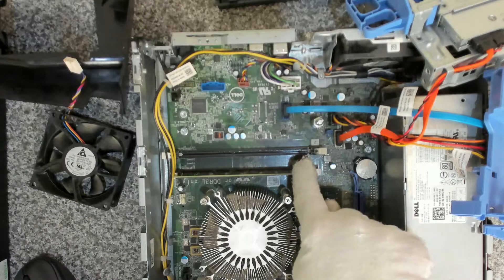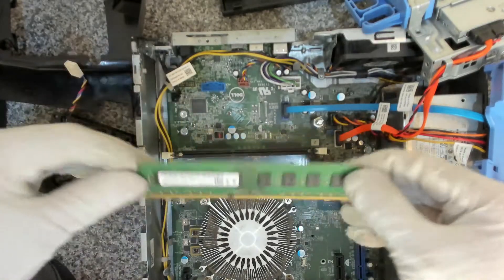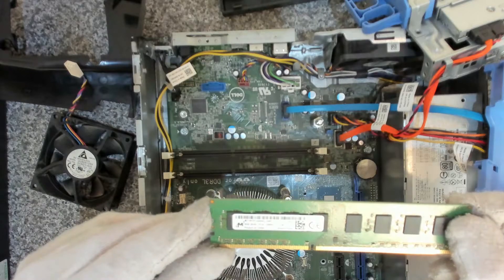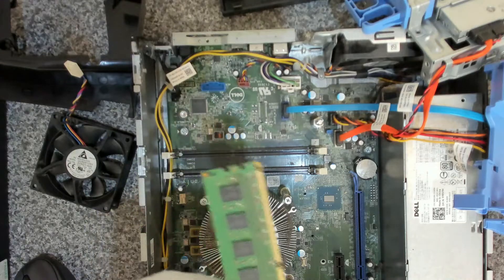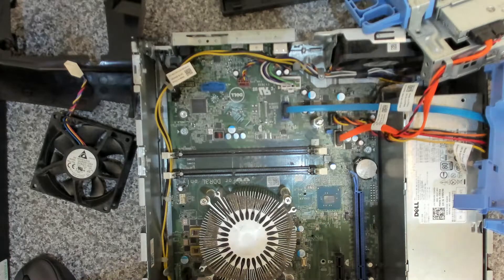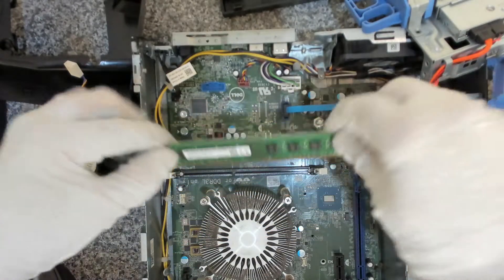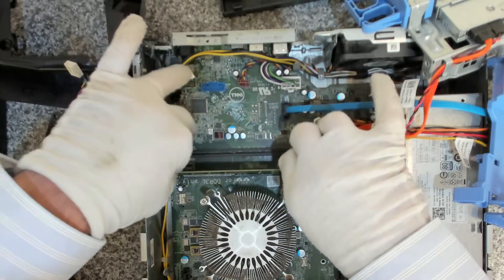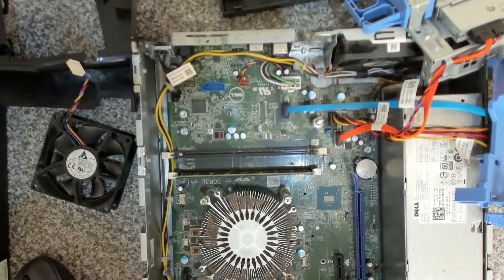It comes with a single stick of 8 gig memory. Let's remove that from the port and have a look at it — so that is DDR3. We're going to give that a dust off. We're going to use a standard paint brush to clean it off, give it a dusting on both sides to remove the dust. Because there's only one stick it's only single channel, but if you've got another 8 gig stick as a matched pair, that will give you dual channel memory.